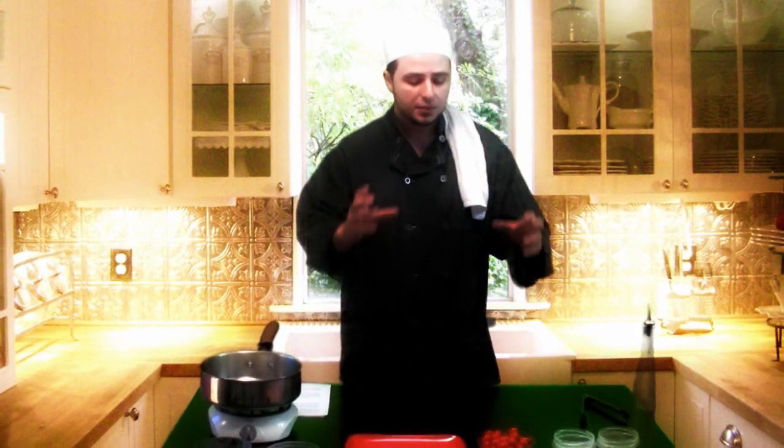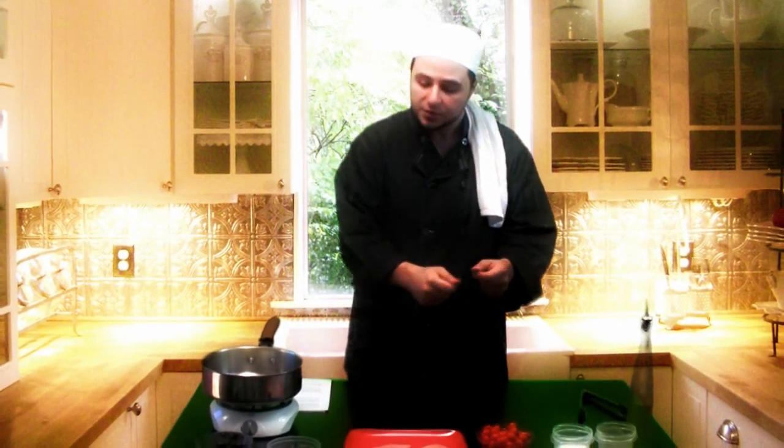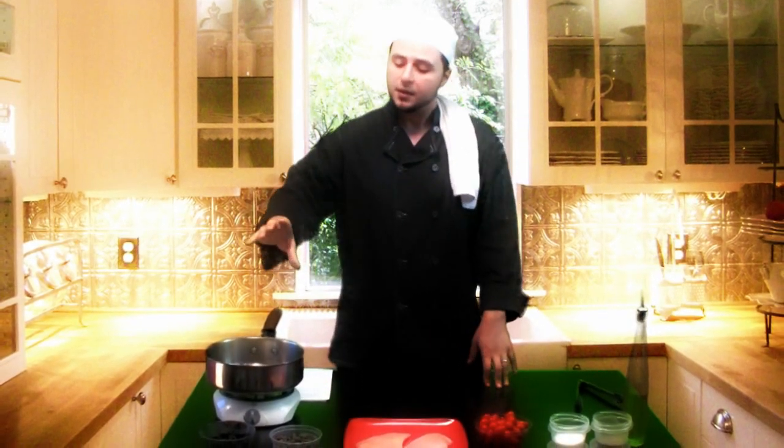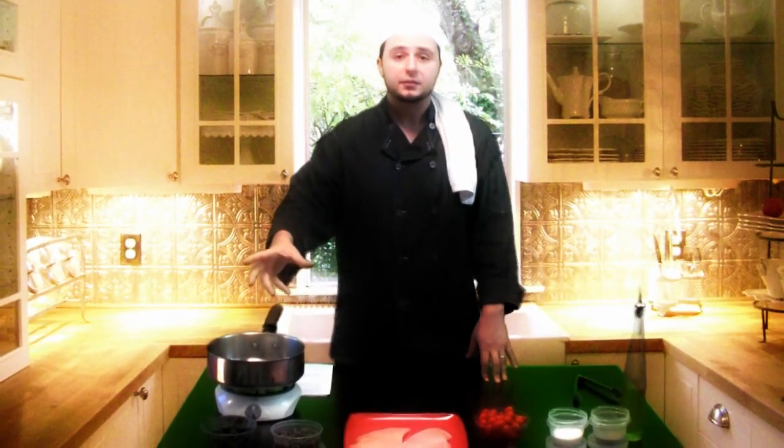So what I'd like to attempt today is to manipulate the palate. I'd like to combine spicy chicken with some sweet grape tomatoes, some sour capers, and some salty olives — each one playing a different part in our mouth. Our mouth is going to be like, what is going on? It's going to be really excited. Let's get started.